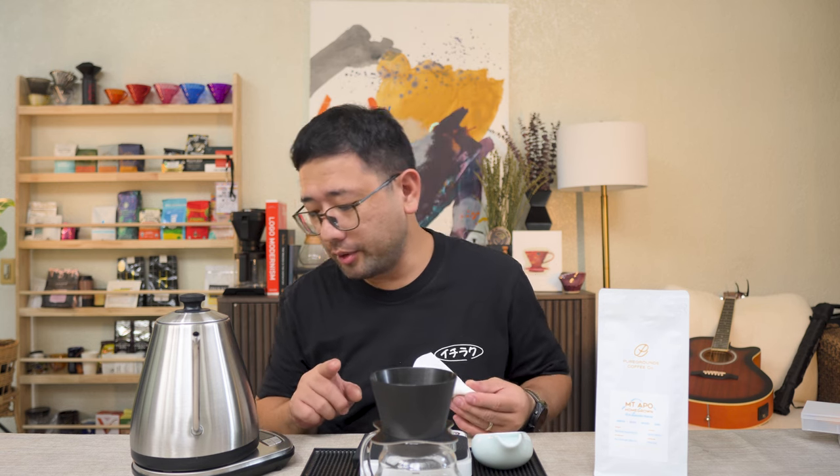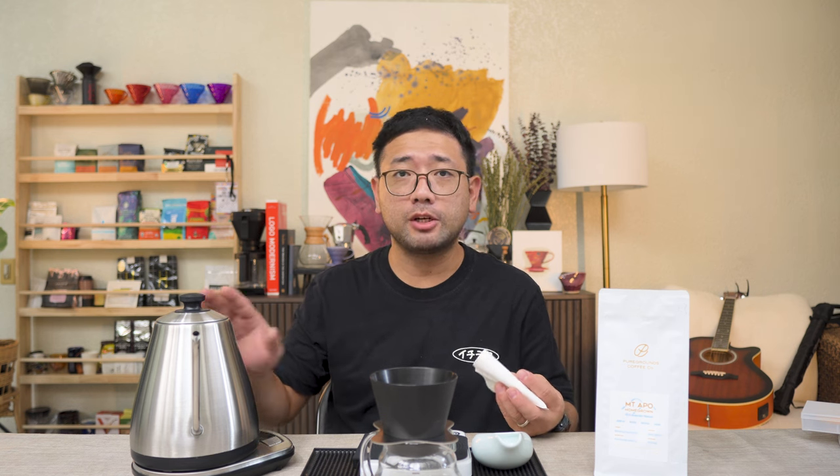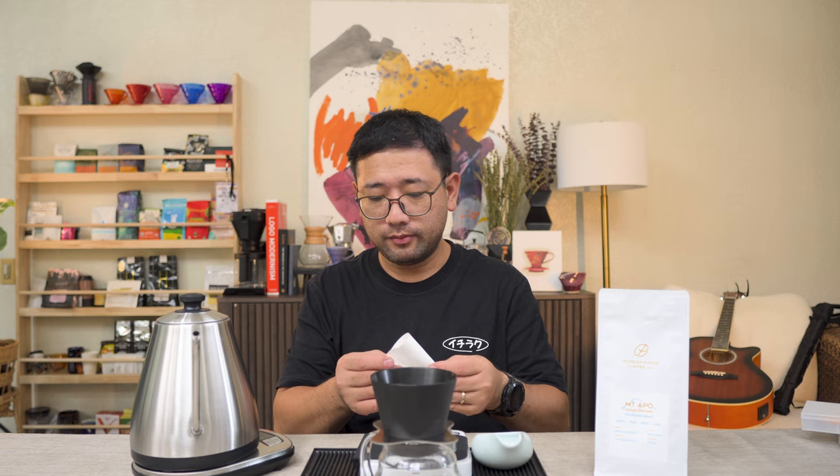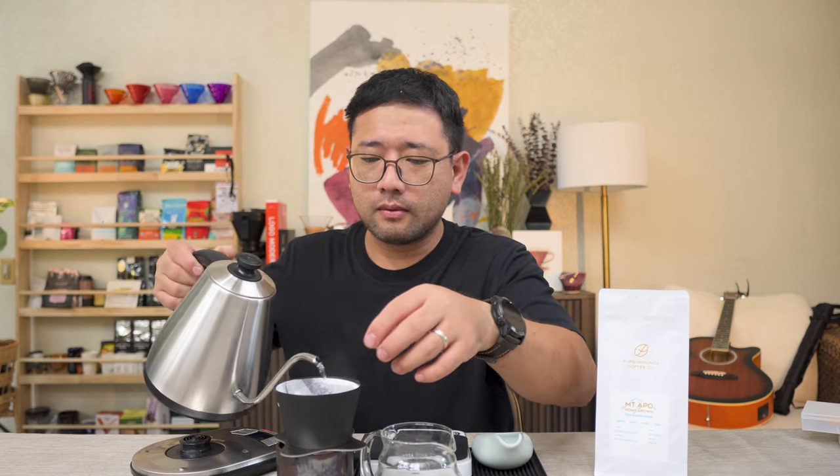It actually starts up as soon as you press the temperature button, and turns off otherwise. If you press the keep warm button, it will maintain the temperature you set. It also heats up quite fast — that is worth noting. It heats up quite fast, and it's a one-liter kettle.